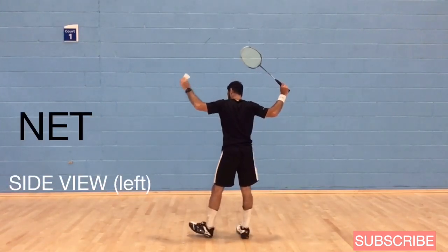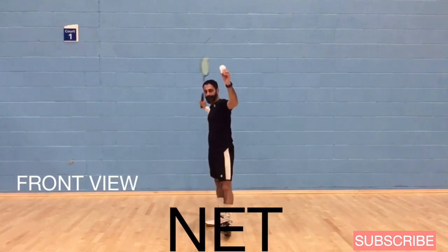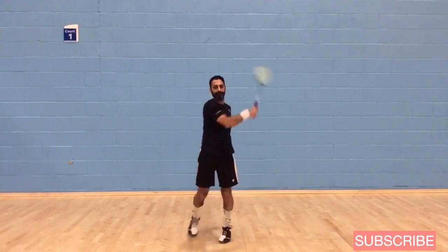Here's a side view from the left. Toe up, heel up, transferring my weight forward — my hip comes forward. And here's a side view from the right as well.